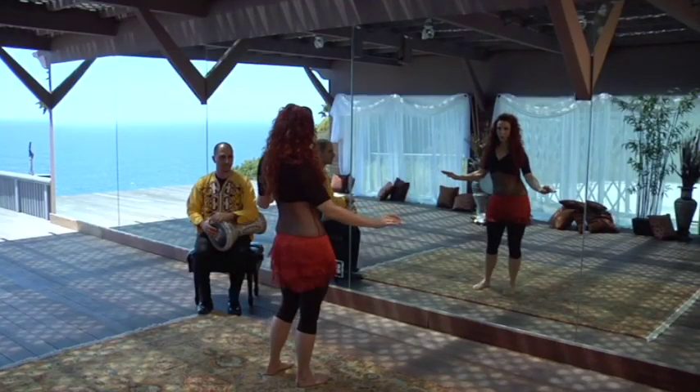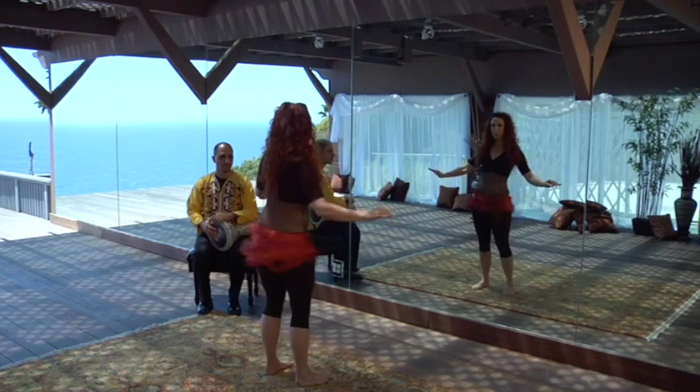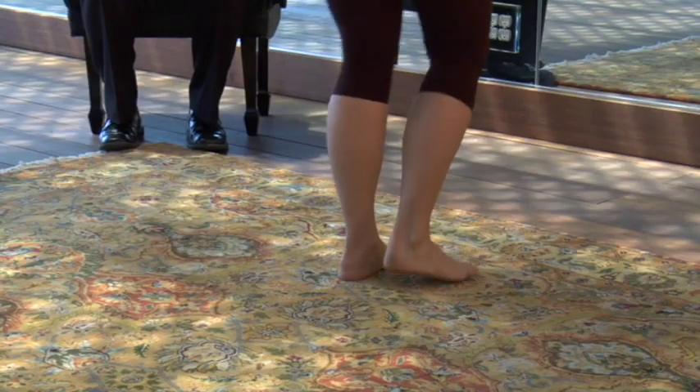Left, right, left, right, twist and tuck. Right, left, right, left, twist and tuck. Left, right, left, right, twist and tuck. Time step: two, three, four, five, six, seven, eight.